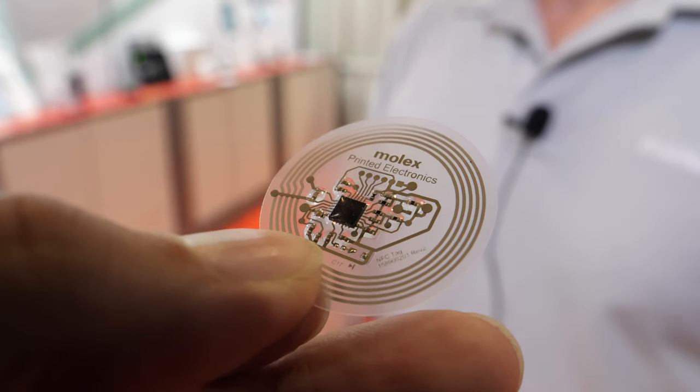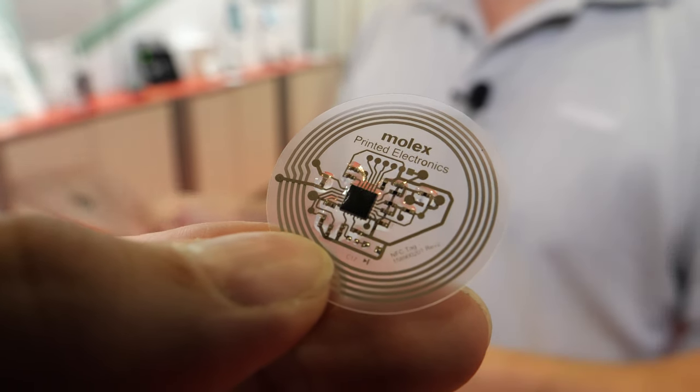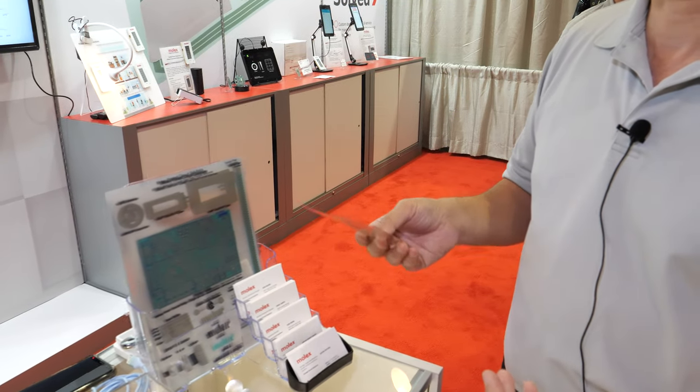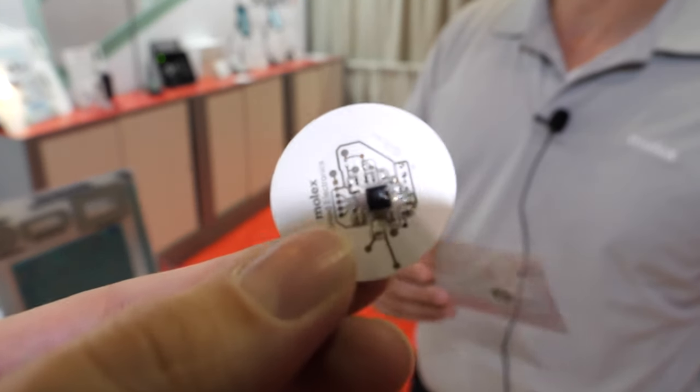The representative use case is you could put it on your body and basically measure your temperature or monitor another product with a phone without having mechanical contact. This is a hybrid — there's a little chip. That is correct. And how do you place it exactly where it needs to be?